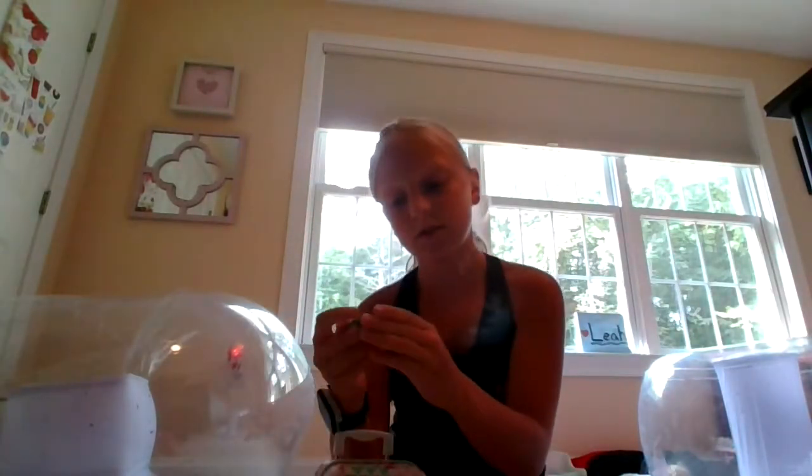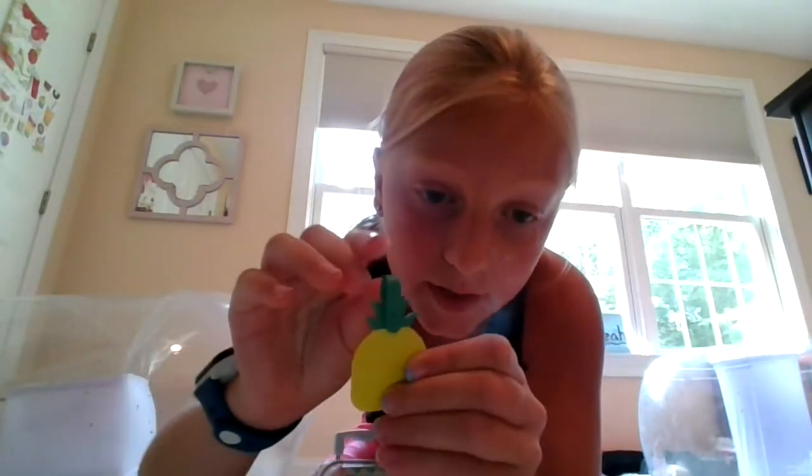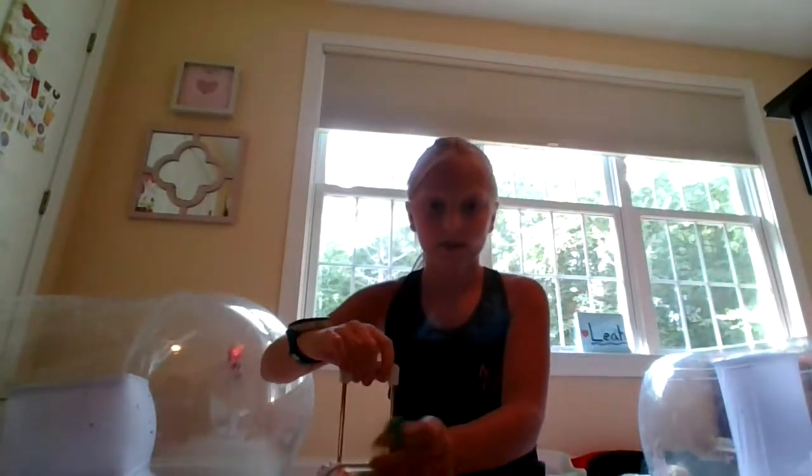First of all, this set comes with a pineapple luggage tag, which I think is super cute. The pineapple has heart sunglasses filled in with rainbows and it's smiling. Along the strap it says 'American Girl,' and then it has a little loop in the back that you put through on the suitcase.